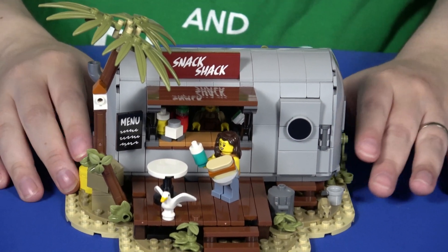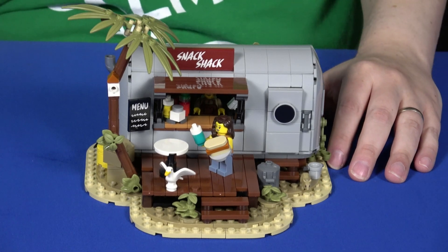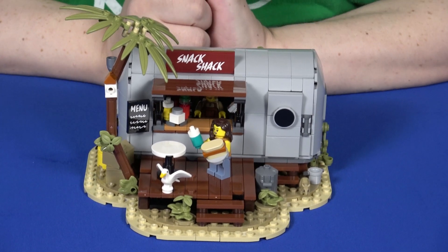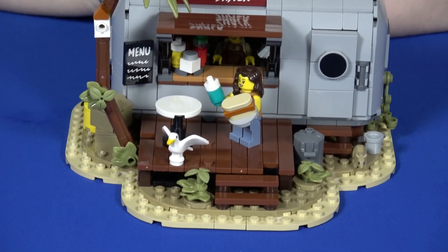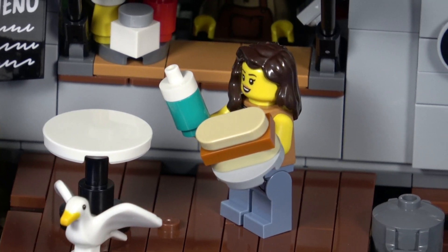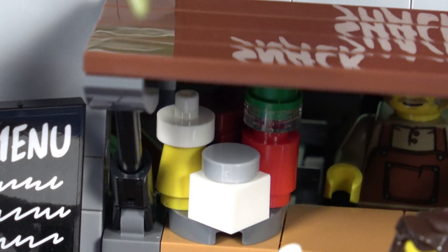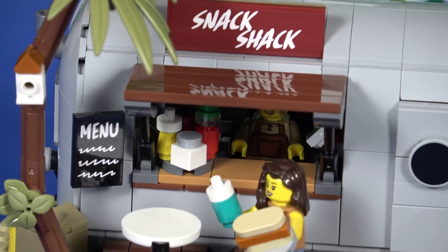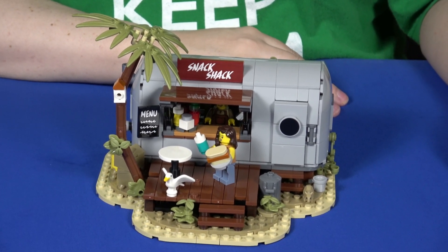Fantastic set. $50 is a high price for the piece count; however, detail-wise, this thing is dense — it's a rather heavy little set. At the time of recording, it recently came out, so the secondary market markups haven't got insane yet. Last time I looked there was one for about 67 bucks, which I think is still a fantastic deal for a tiny little model with tons and tons of detail. If any of this is interesting, I definitely recommend checking it out sooner rather than later. It's set 910030 Snack Shack.